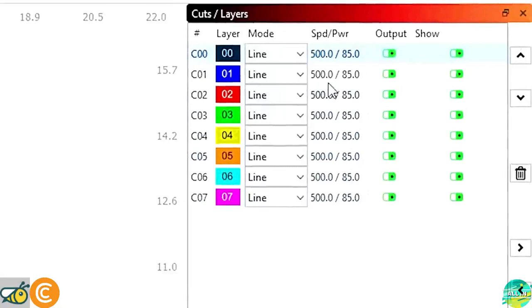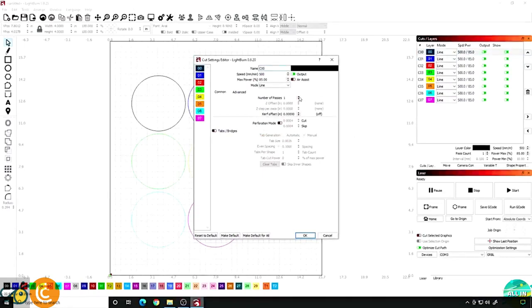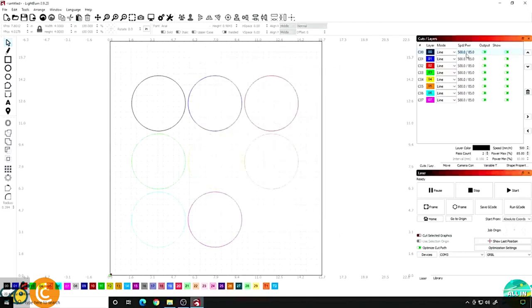On the right side here you'll see speed and power — 500 speed, 85 power. If you hit the down arrow they're all the same. Now sometimes I like to do two passes just in case the first one doesn't work, so you don't have to go back and do this a second time. So open that back up, click the pass count up to two, go down, click up to two, and do that for each layer. If the laser does go all the way through, that's okay too — we kind of want it to. So each one of these is at 500 speed and 85 percent power with a pass count of two. Now I see they're all 500, they're all 85 percent power, and the pass count is two on each one. Now we're actually ready to go over to the laser.